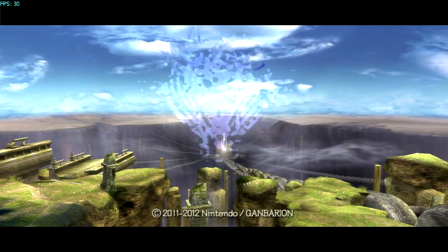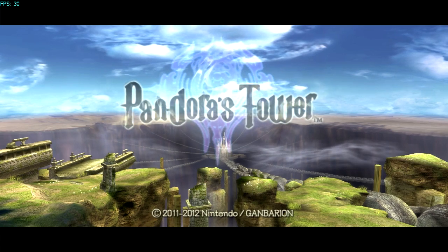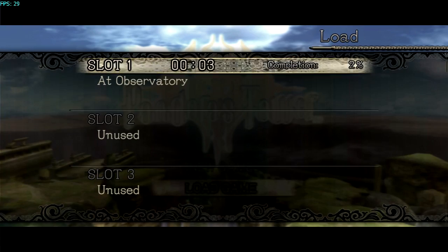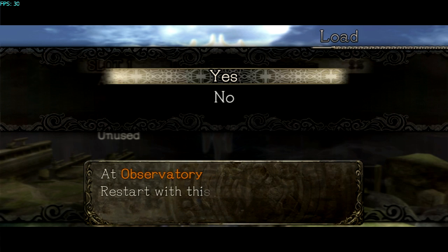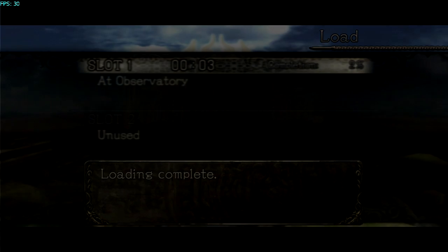What's up guys, this is Shoke and guess what I got — Pandora's motherfucking Tower. You guys don't have this game, so you're probably mad right now, unless you live in the UK, because it's only out in the UK and Japan.